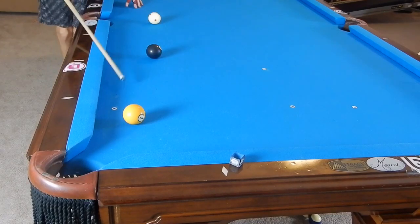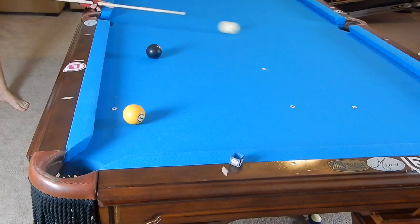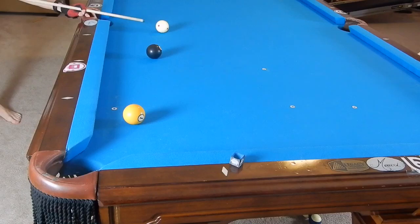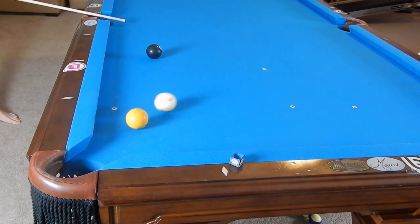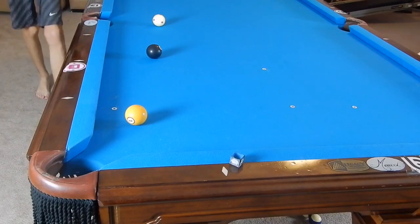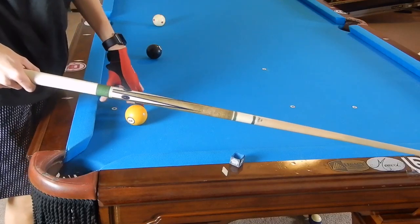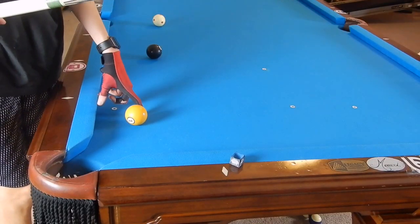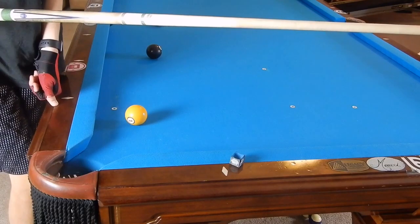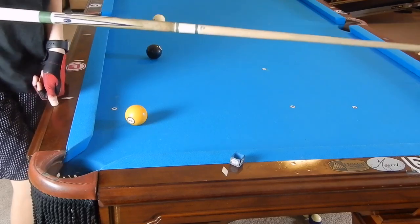So what we're going to do is kick at this one ball. Some may ask, what rail do you kick off? You could kick off this rail, but the chances of making that ball are very unlikely. Kicking off of this rail, it's pretty much a guaranteed hit and a fairly easy make. We're going to talk about the two-finger rule: take two fingers, place your index finger where you want the cue ball to contact, extend your thumb to the rail, take this line, move it backwards, and this is now your aiming point. We need to hit right here to make this one ball.